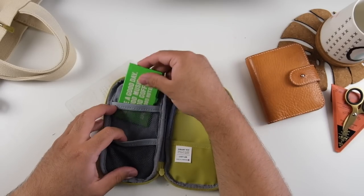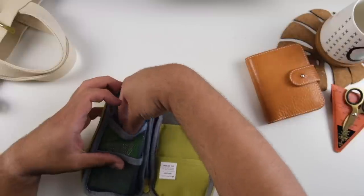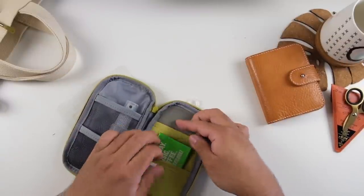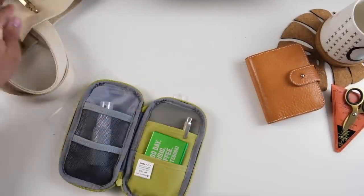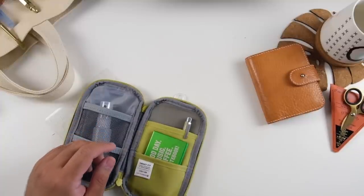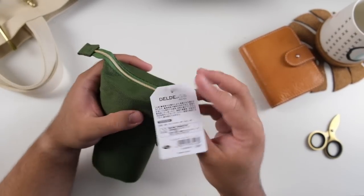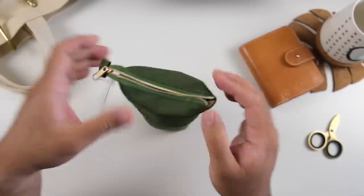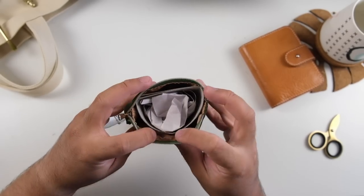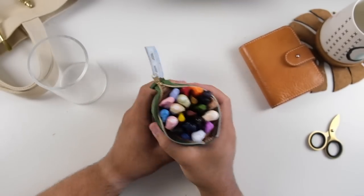Then there's the Lihit Lab Smart Fit A-Tact Compact Pen Case — I'm looking at my receipt to get the name right. And then I bought the Sunstar Delde Slide Pen Pouch, which is fantastic. This is the light version, so it's slightly smaller than their usual version. At first I thought it was so tiny, but it's actually the perfect size. I already moved all the pens I wanted in there.